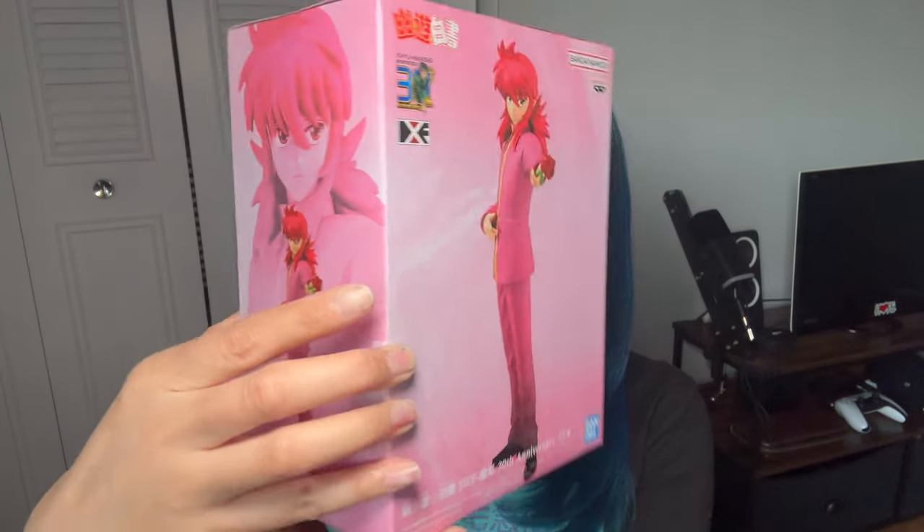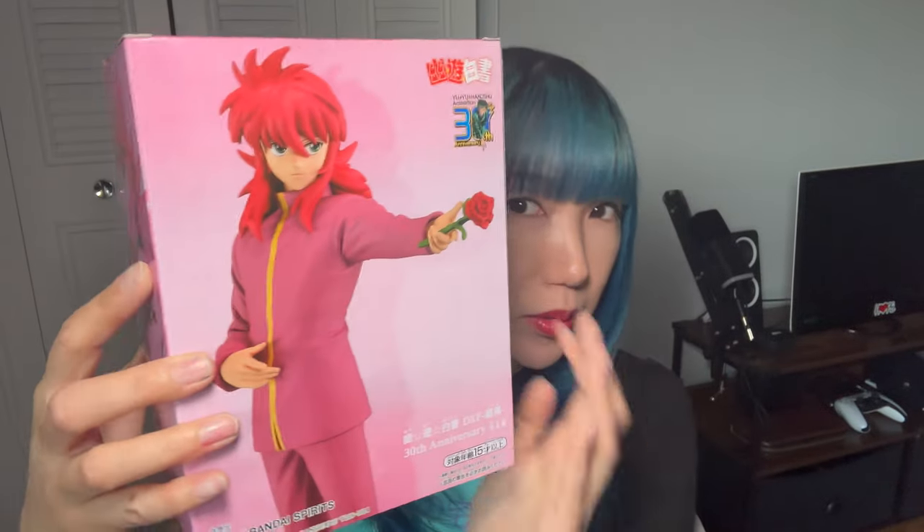I'll show you what it looks like. This is the Banpresto Bandai Namco 30th anniversary figure. I'm going to get into it and I'll show you guys what it looks like.